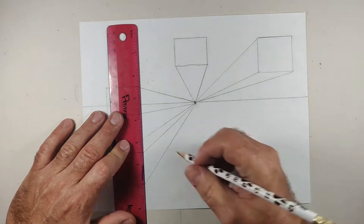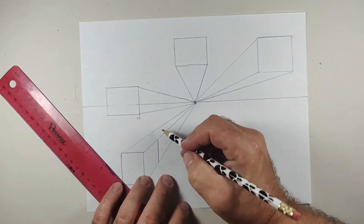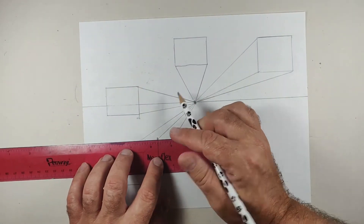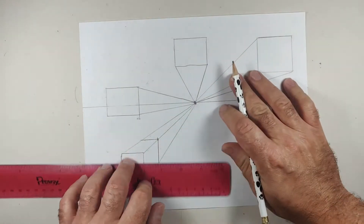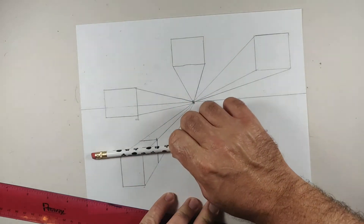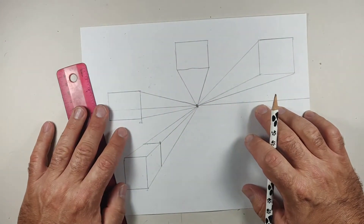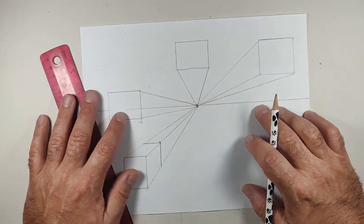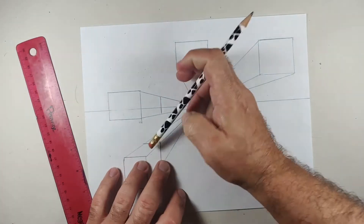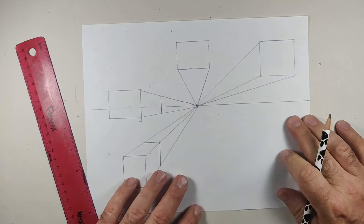The next thing we're going to do is repeat this line. You could draw these as far back as you want. Where this intersects, I'm going to draw a horizontal line. So these are all vertical and those are all horizontal. The one that cuts through — that overlaps the horizon line — you're only going to have two walls: the front view and the side view. That's all you're going to have.